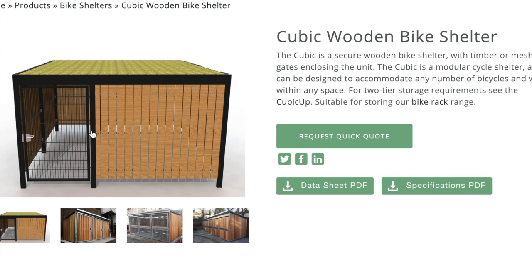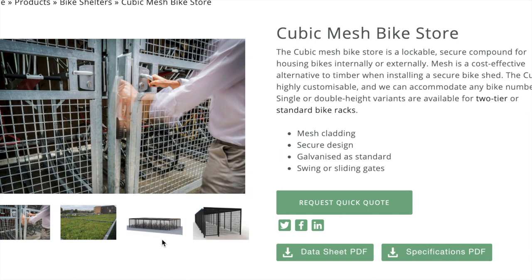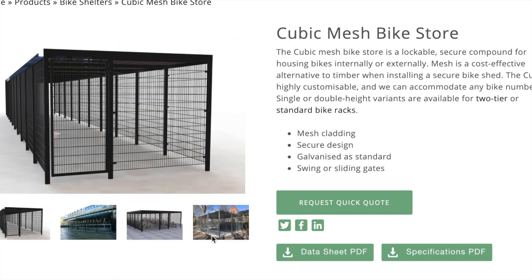It's very versatile. We also have mesh cladding, again a very popular option. We can offer steel profile cladding with custom branding on that and powder coating. Additionally, we do a glass cladding Cubic which becomes a Cycle Hub design.